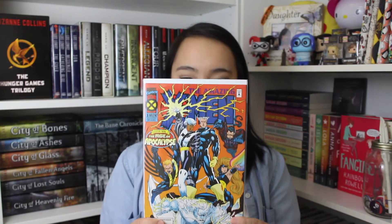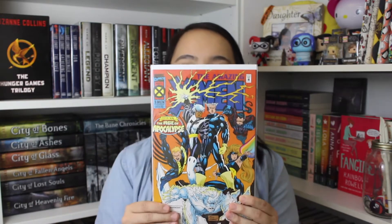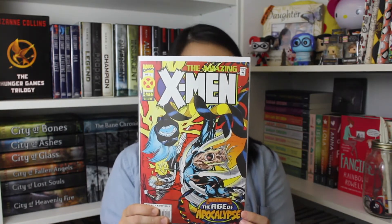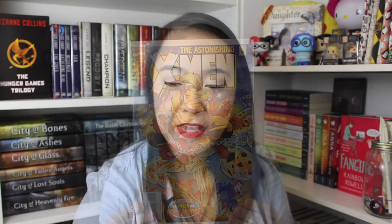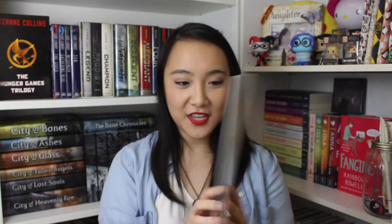It looks like they're making amazing improvements and I like companies that are always looking to improve, especially subscription boxes — it's always good to listen to your subscribers. The comics all come inside these amazing plastic sleeves to keep them nice and protected. The first comic I got is the Amazing X-Men, and we are entering into the Age of the Apocalypse, which I'm very excited to read. The next one is another Amazing X-Men, also after Xavier: The Age of the Apocalypse, followed by the Astonishing X-Men, also The Age of Apocalypse.